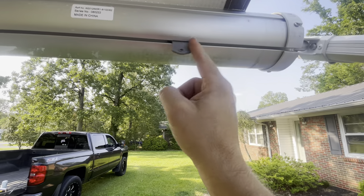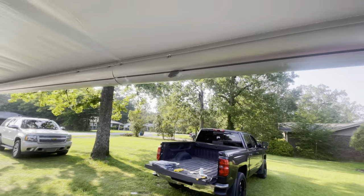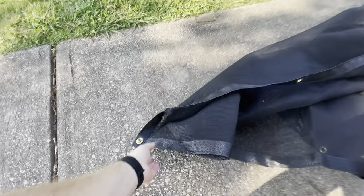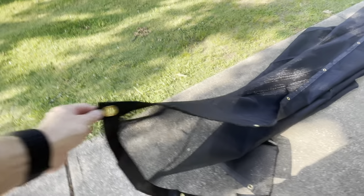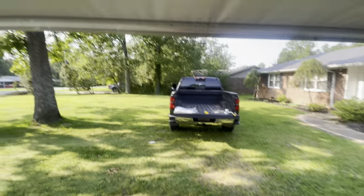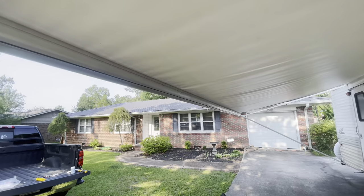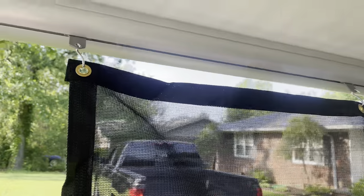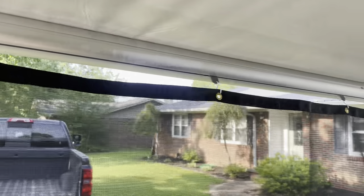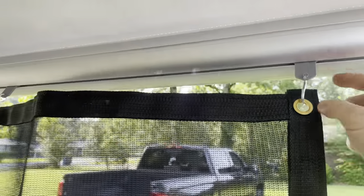I haven't opened the tarp yet. These little hangers just slide in here — I've got a couple in my pocket. Once I get the tarp open I'll know how many I can put on there. I got the tarp out of the bag and the idea is I'll use these little grommet holes that are all along the top — they're going to clip into these little hangers, and that's going to keep the morning sun out from under the awning.